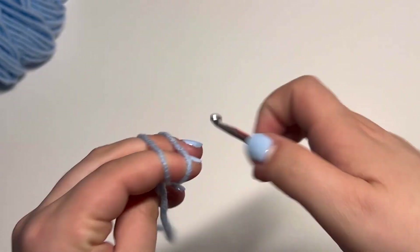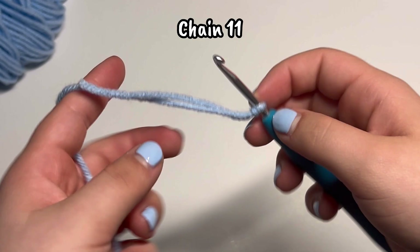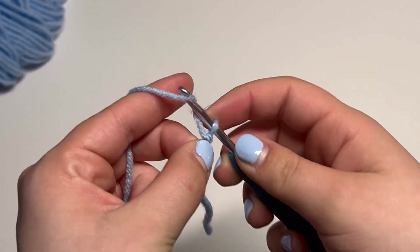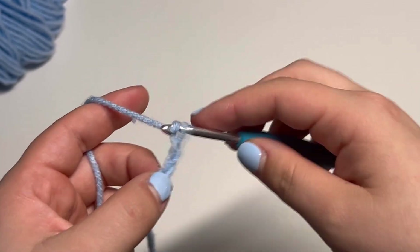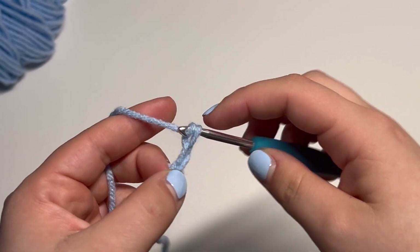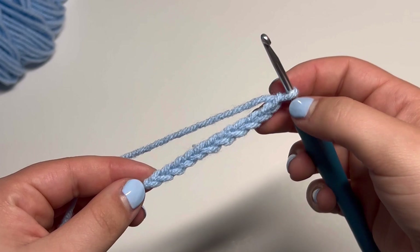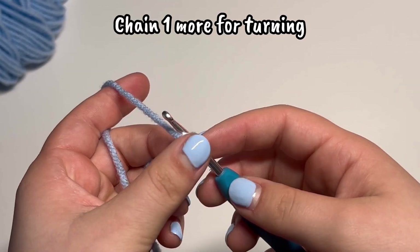We're going to grab our yarn and begin to make a chain. We want our chain to consist of 11 chains: 1, 2, 3, 4, 5, 6, 7, 8, 9, 10, 11. We're then going to chain one more as a turning chain.